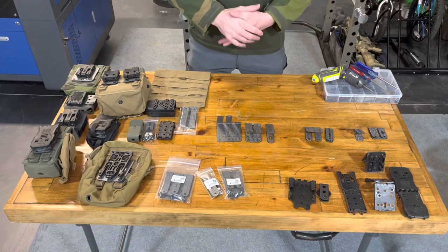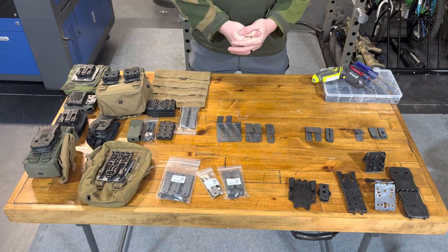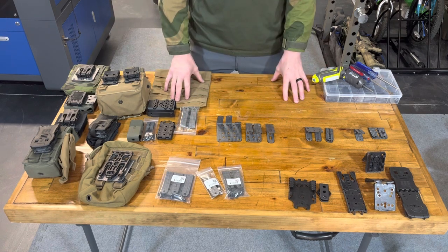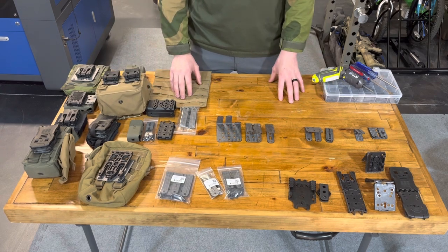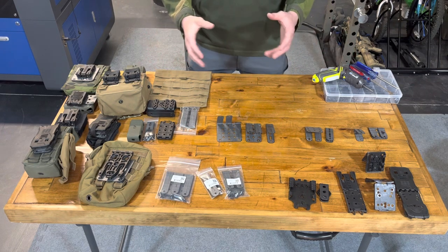Hey guys, so we've got a lot of questions on picking your adapters, how to size them, how to mount them, what they're compatible with — a lot of questions. Today we're going to do a long one-take going through everything from our full size to our shorts to our micros. But first we're going to cover measuring your adapter and the principles behind that.